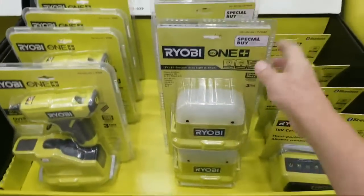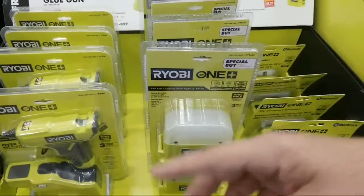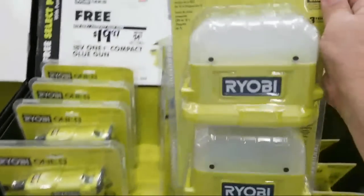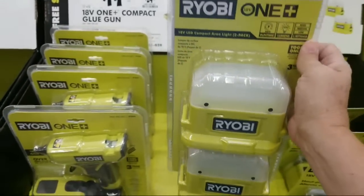400 lumens is not bad. A typical LED light bulb that you put up in your ceiling in your hall is going to be 800 lumens. So that gives you an idea — if you had two of these on right now, that equals one light bulb hanging up in your ceiling.